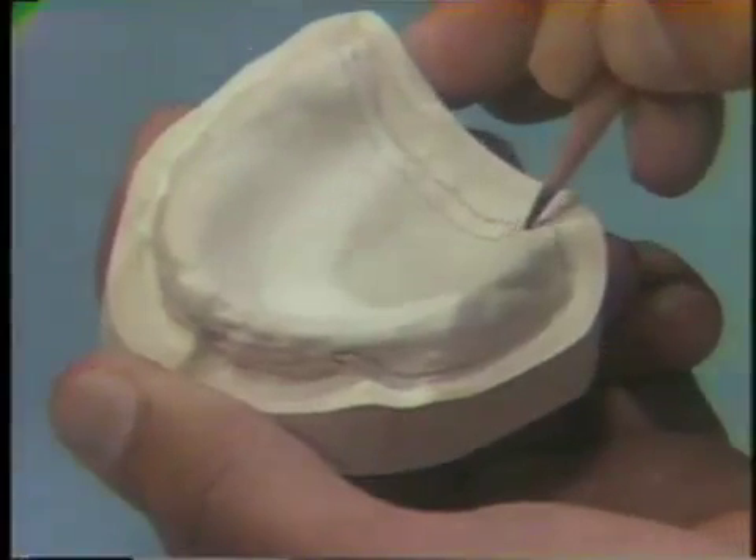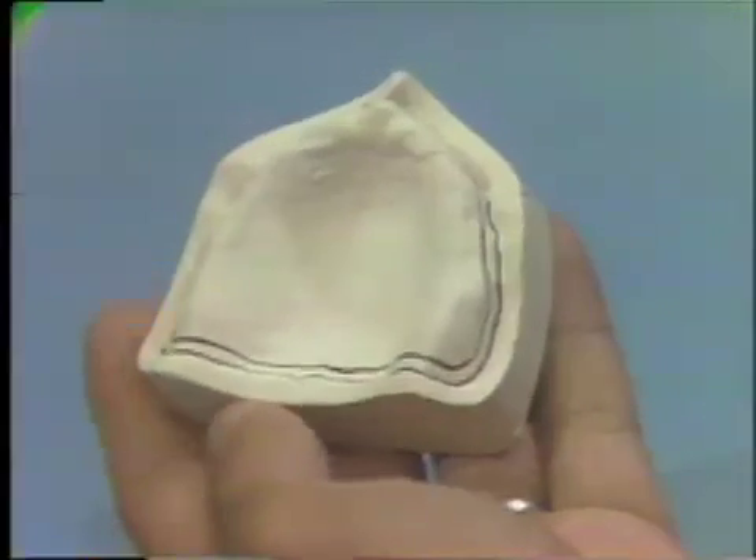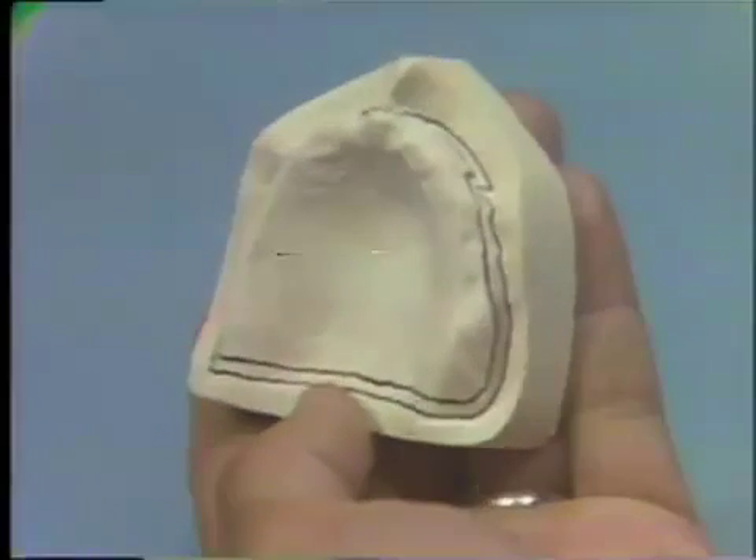Note the relationship of these lines to the fovea palatine. For a better view, we have used a felt pen to darken the outlines.